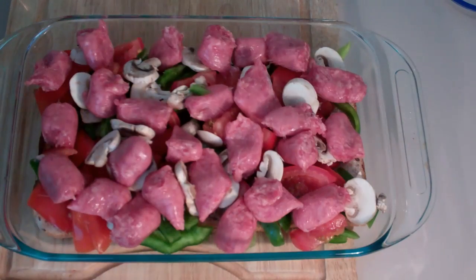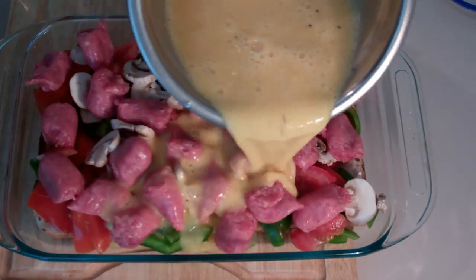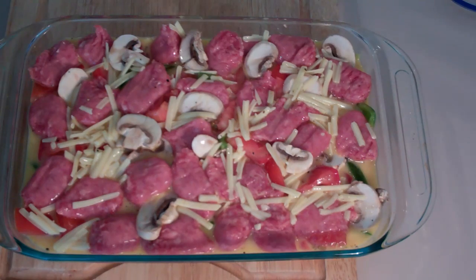Grab your egg mixture and pour it straight over. That's all you have to do. This goes into a preheated oven at 190 degrees Celsius for 35 to 40 minutes. We want those sausages cooked, we want the egg cooked through, and this will be absolutely delicious. So 190 degrees for 35 to 40 minutes and this will be done.